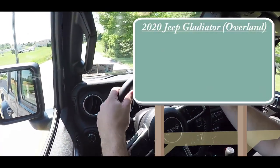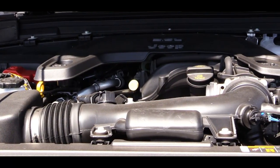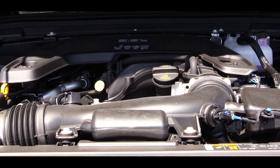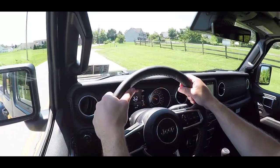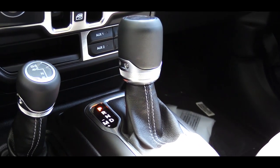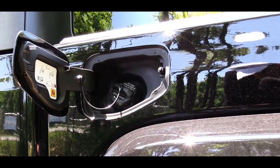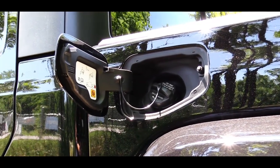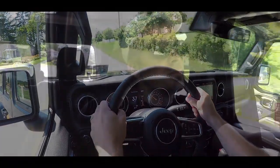Pricing for the 2020 Jeep Gladiator Overland starts at $40,395. Powering it is a 3.6-liter naturally aspirated V6 putting out 285 horsepower and 260 lb-ft of torque. Power goes to all four wheels through a part-time four-wheel drive system. A standard six-speed manual comes stock, but we have the optional eight-speed automatic today — add $2,000 for that. MPG is 17 city, 22 highway. Top speed is 110 mph, and 0-60 is approximately 7.2 seconds. Let's go ahead and hit the gas.